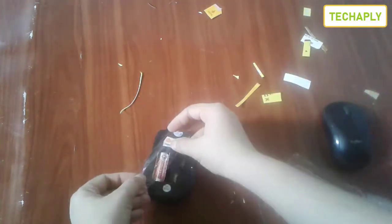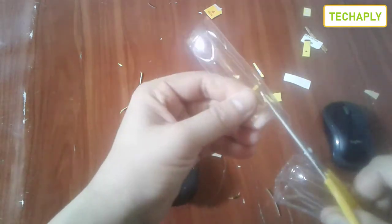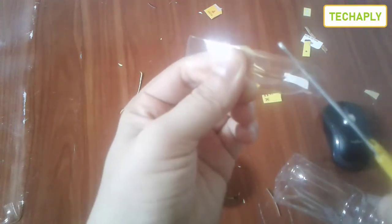Next step, cut a piece of plastic that will cover all the top of those two pieces of paper. I'm also going to make a little lock on it.